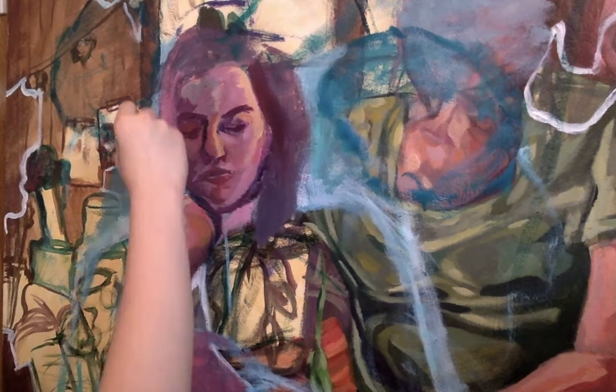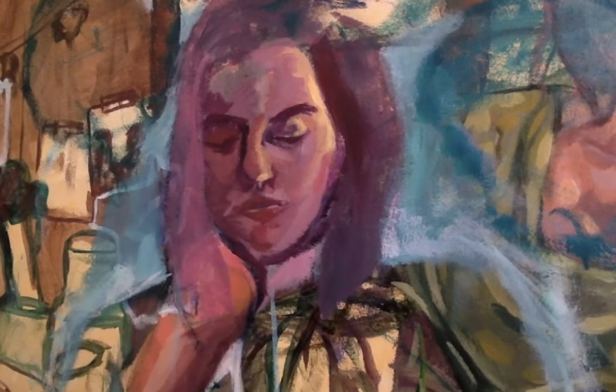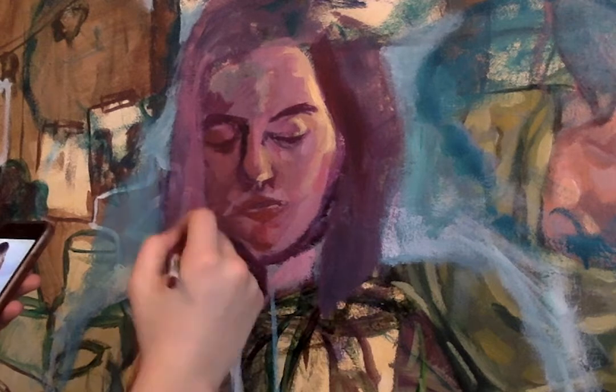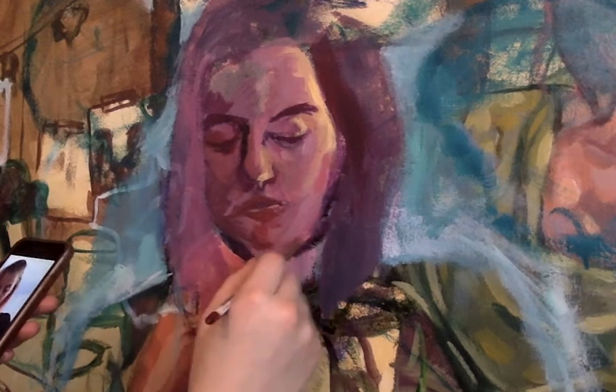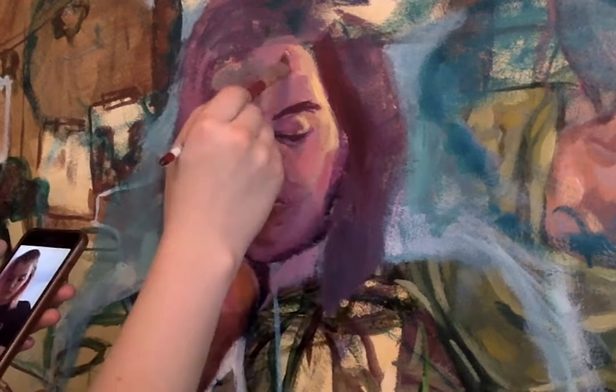I kind of like the beginning stages of these type of paintings when I paint over an old piece and you can still see all of the colors from the previous one blending in with the new direction you're putting down. It looks really chaotic but there's something I really like about it.